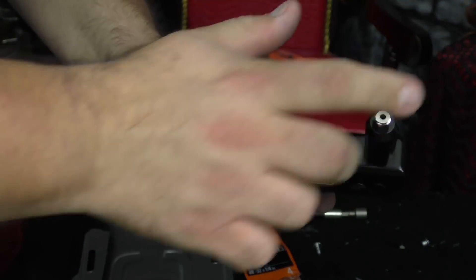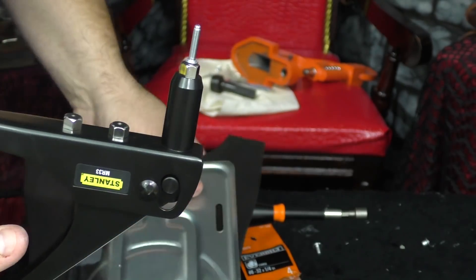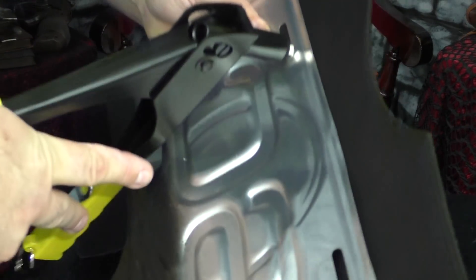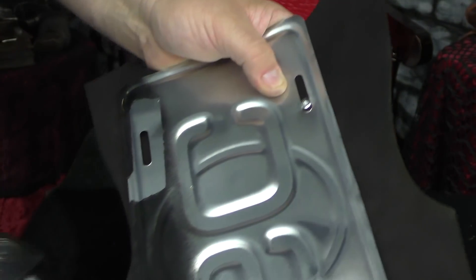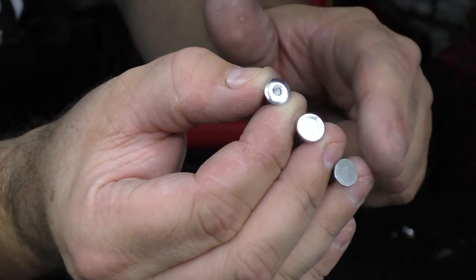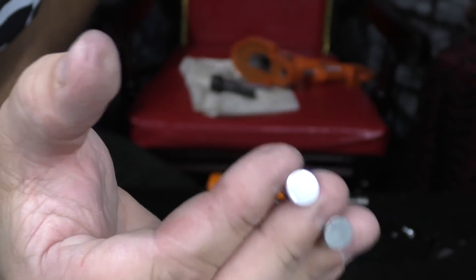If you haven't used a pop riveter before, it's pretty easy. There are a couple of heads on it — take whatever size rivet you're using, put the long end inside the tool, then take whatever you're putting together (you have to make sure there are holes pre-drilled or punched in it), and stick it right in. Then it's just a matter of squeezing it. Pop rivets definitely have their place, but doing a side-by-side comparison: that's your nail turned into a rivet, that's your Chicago screw, and that's your pop rivet. The pop rivet looks significantly different and modern — the Chicago screw and nail rivet are going to be your winners for a period look. The nail rivet is very time-consuming though.